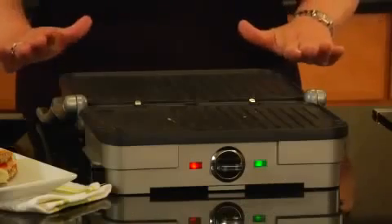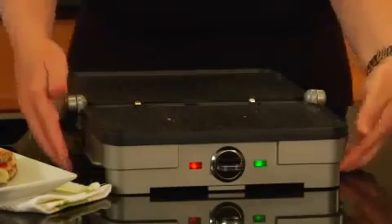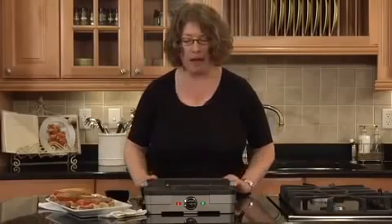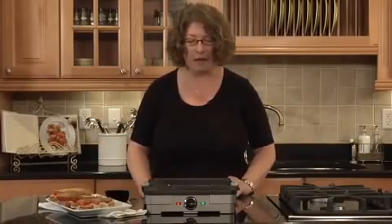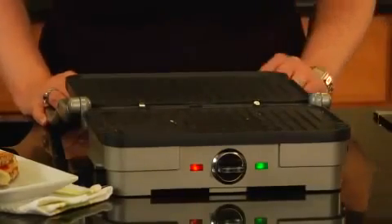The plates are removable and they go right into the dishwasher. It also has an integrated drip cup which slides right out. If you're doing anything that has a lot of moisture or fat in it, it's designed so that it will drain right into that drip cup.